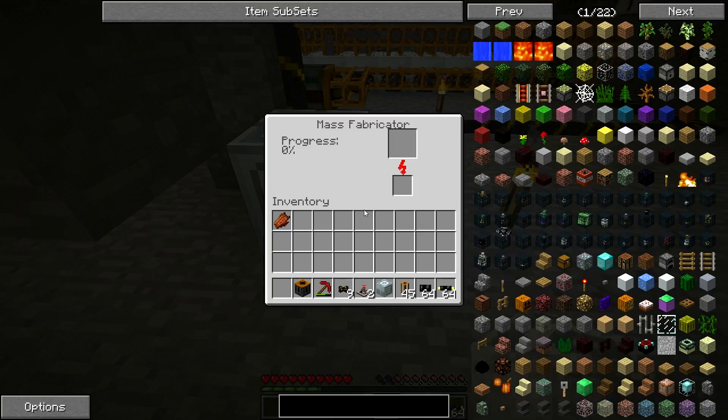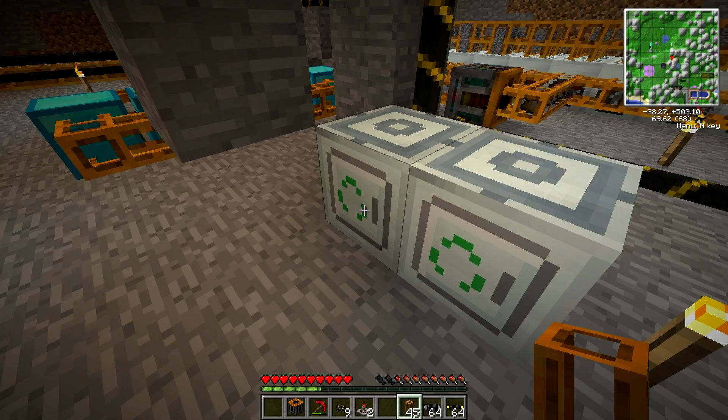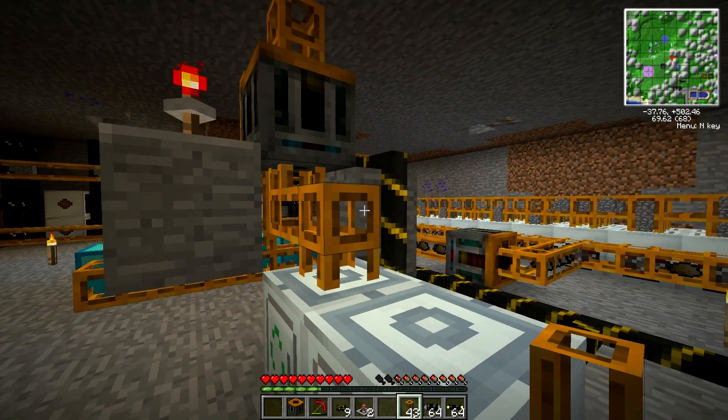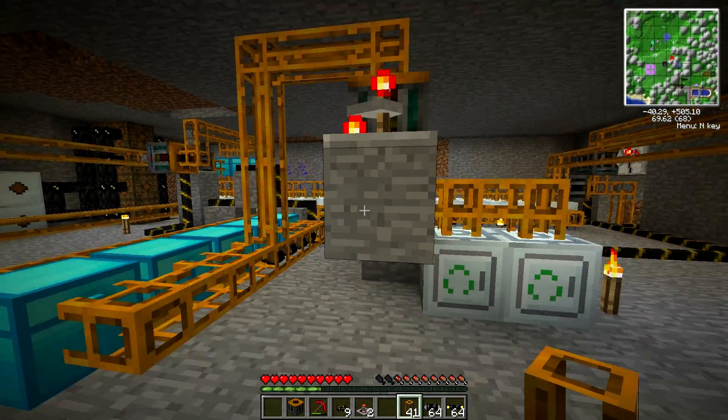UU matter, as many have called it. But how do you load stuff into here? Let's see if this is how you do it. I'm not too sure how this works, but these things are expensive. My God.